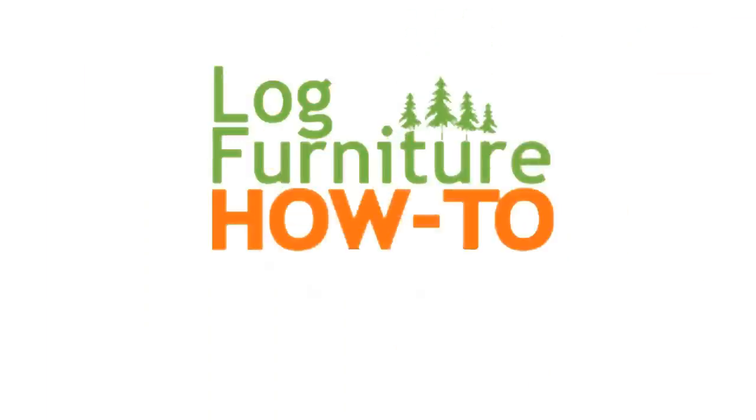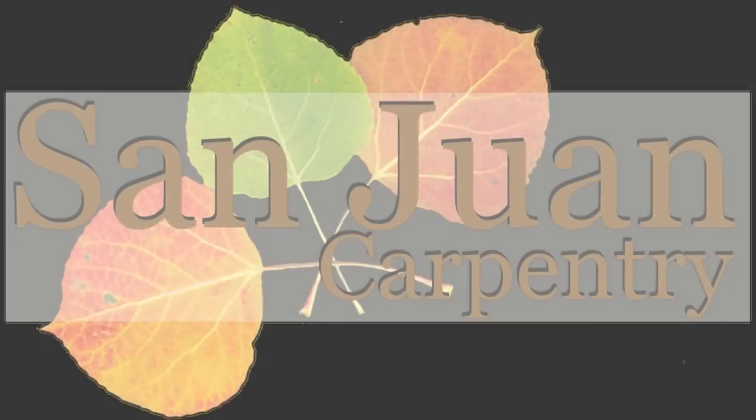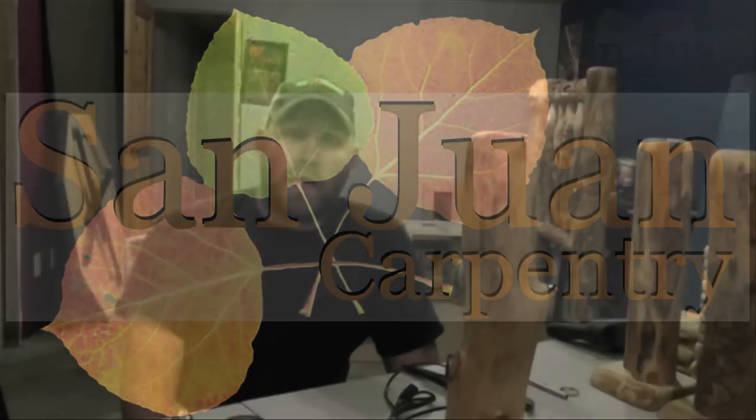Welcome to Log Furniture How To, the most all-inclusive site on the net for log and rustic furniture, fixtures, and decor. That's logfurniturehowto.com. Hey everybody, welcome to the San Juan Carpenter YouTube channel.